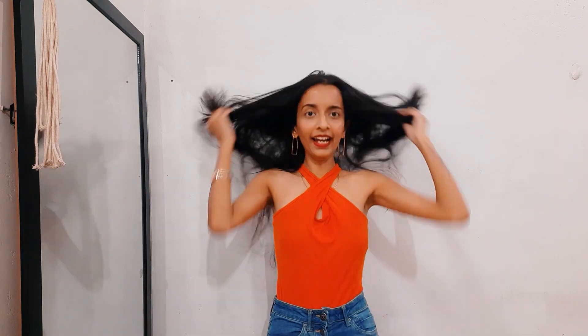This looks amazing and I'm definitely going to wear this outside. It's comfortable and trendy, and I would totally give it a try. Now let's try the last one.